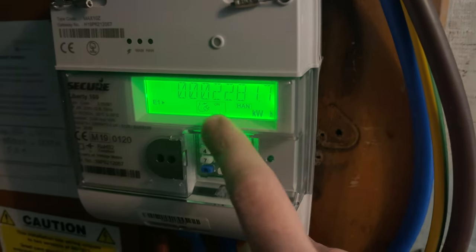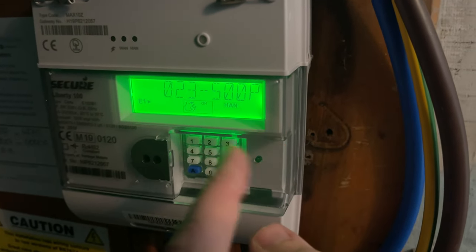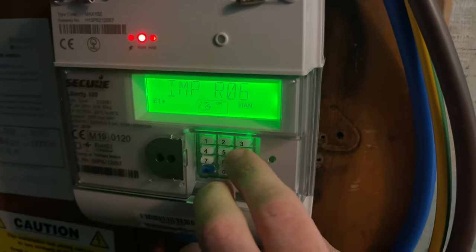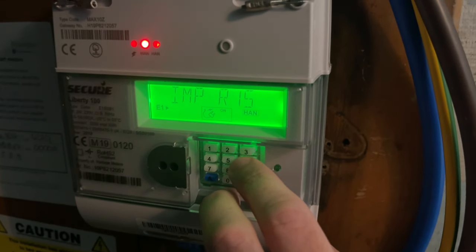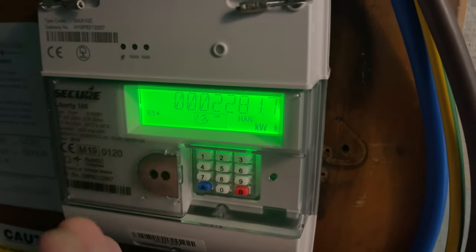That's what you need. This here is your meter reading — it's this number in kilowatts per hour. After you press the button it'll cycle through, so if you need to get back to it just keep pressing six to get to the IMP R01, just like so, and then the meter reading will come back up.